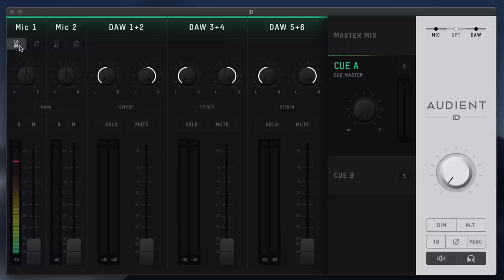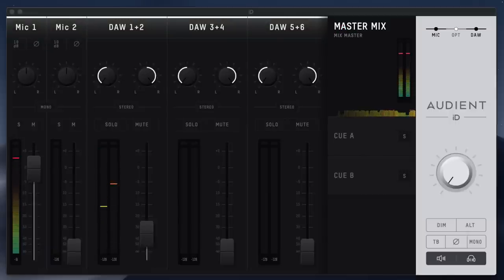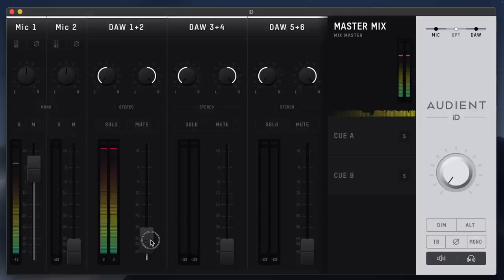Let me engage that 10 dB boost — the microphone should now be 10 dB louder... and I think I just clipped. You're also able to invert the phase if you have any phase issues. As for computer playback, mine is running through DAW 1 and 2 — if I hit play on some music you can see that showing up on the meters.